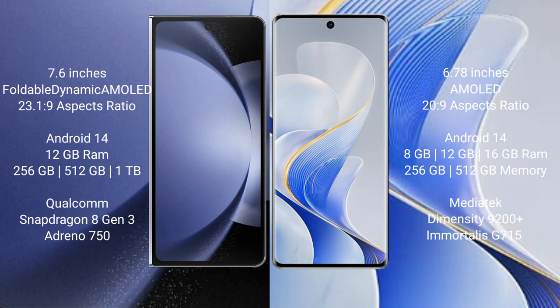Samsung Galaxy Z Fold 6 runs on the Android 14 operating system. Vivo Ace 19 Pro also runs on the Android 14 operating system.